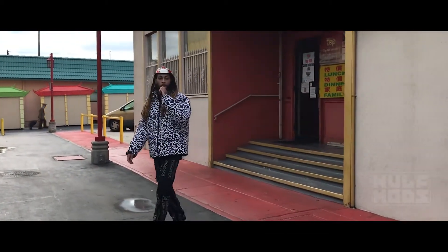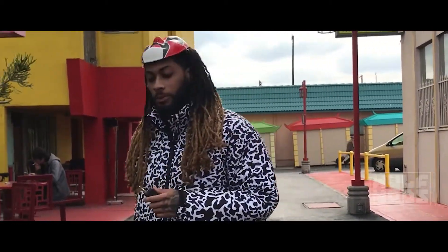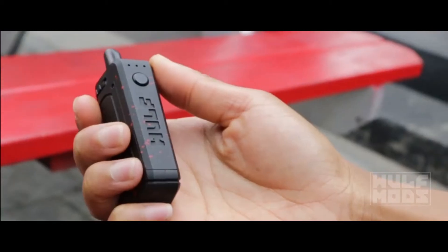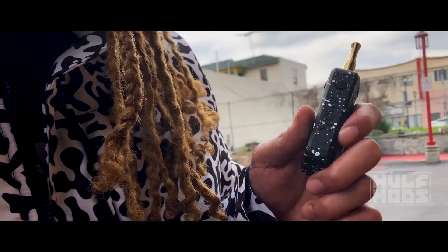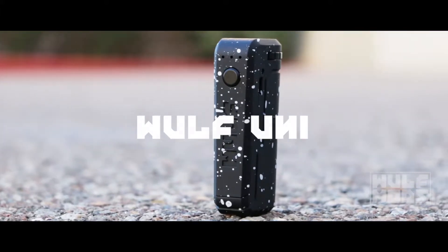With oil cartridge vapes evolving from the standard pin style, vapers are now looking to protect their cartridges and enclose them completely to keep the setup compact and protected. Welcome to the Wolf Uni, a true universal cartridge vaporizer.